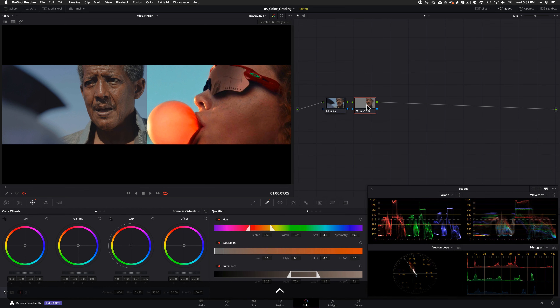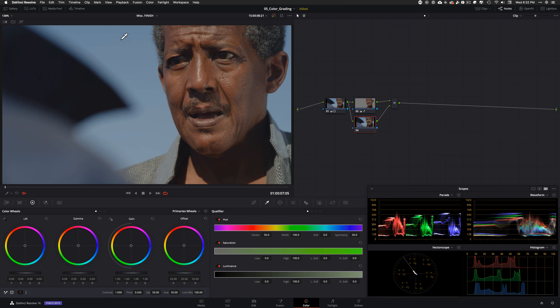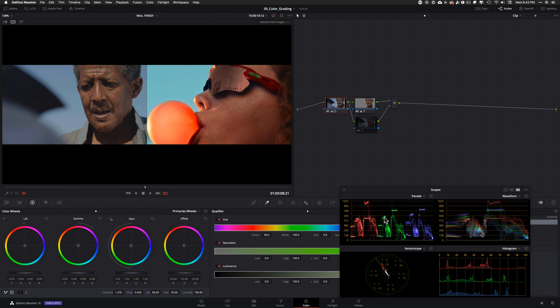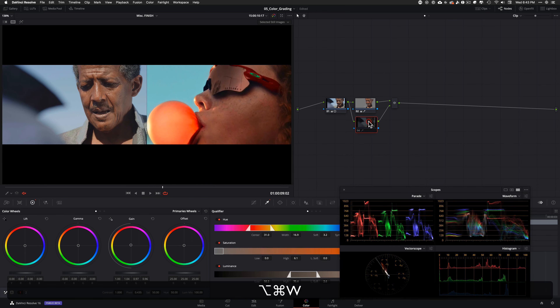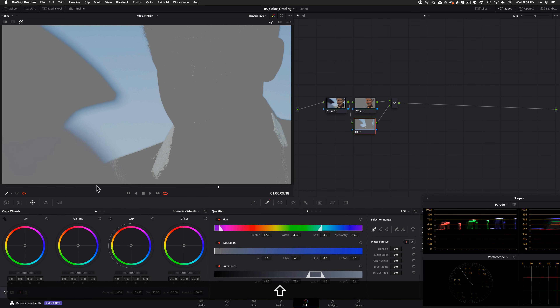I'm going to create a parallel node, and in that node I'm going to go ahead and select this guy. One thing that's important to know here is to get the sky and get your primary balance. Right now my highs are sitting right here, but I want to match the blue — I want to match one of the top things here because that's going to come in handy when we're pulling keys. So let's raise that and bring it somewhere around here. The contrast and everything is still looking good. Let's make sure our key is looking good — our key is good. Now I'm going to go ahead and qualify my sky, and it does a pretty good job as is, so I'm going to leave it for now.